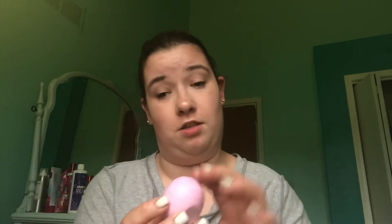And lastly I'm gonna be putting on some lip balm. This is from EOS, and the one I'm using is the honey apple. So I'm just gonna put some of this on, and that's gonna complete the look. And that's it.